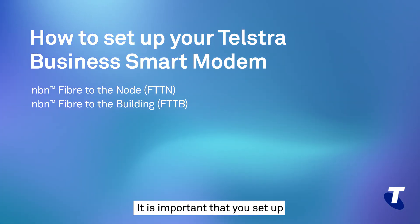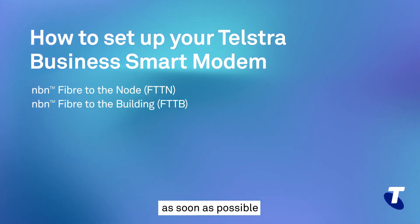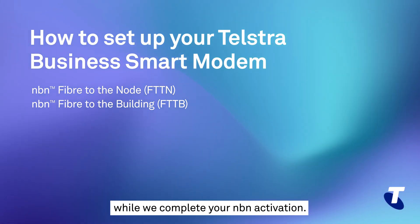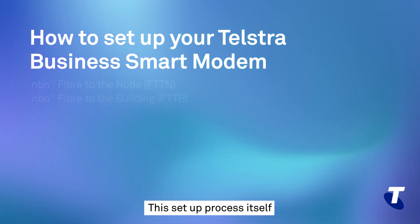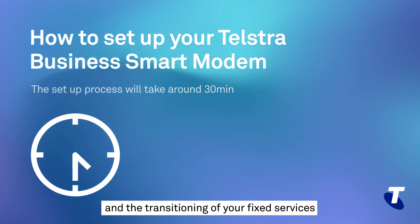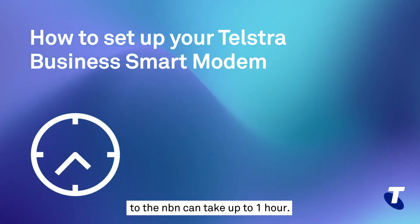It is important that you set up your Telstra Business Smart Modem as soon as possible to ensure your services continue to operate while we complete your NBN activation. This setup process itself will take around half an hour and the transitioning of your fixed services to the NBN can take up to an hour.